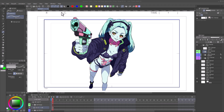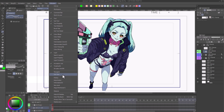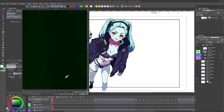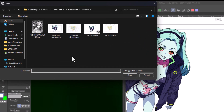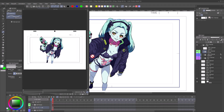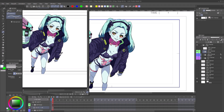To make coloring easier, you can import your reference in the subview. Go to Window, then activate Subview. You can then import your reference in the subview and use the eyedropper to pick colors — it's much easier. Click on 'Switch to eyedropper automatically,' which will automatically switch to the eyedropper tool whenever you hover over the subview.